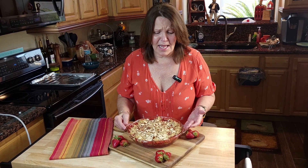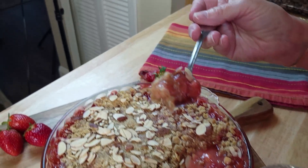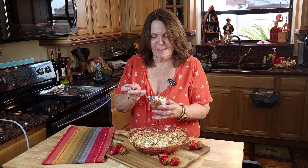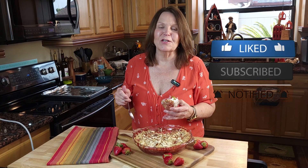She is out of the oven and she smells delightful. Hang out with me another minute — we're going to get some dishes and plate this up. We have this warm strawberry crisp topped with some vanilla ice cream. So good. Give us a thumbs up if you like this, and subscribe and hit notifications so you'll get notified whenever we post a new recipe.